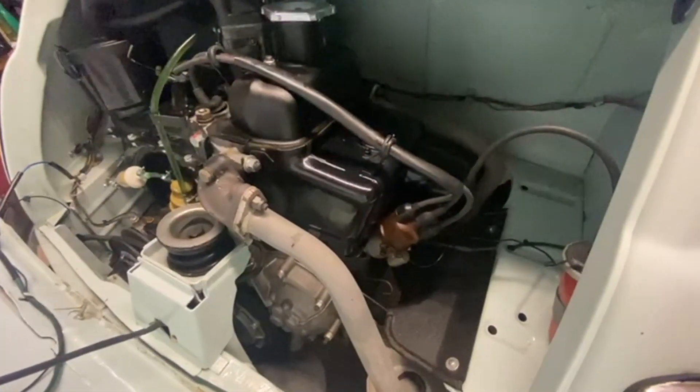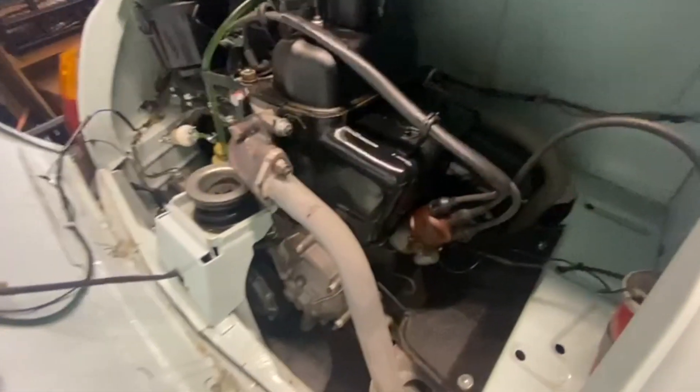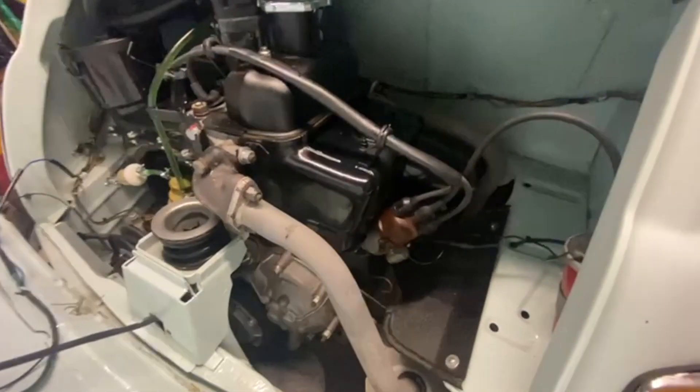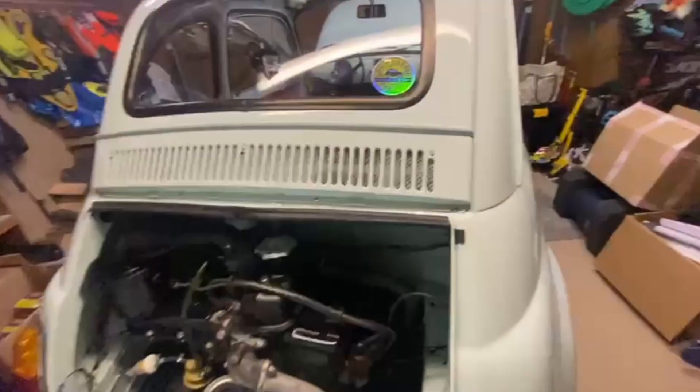I don't need to do it - as I said I'm going to sell the engine and someone who knows what they're doing can tune it up. But for me it's all about learning and I quite enjoy trying to get things right, so I'm going to give it a go and we'll see what happens.